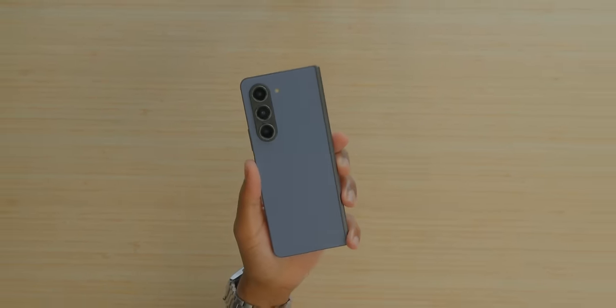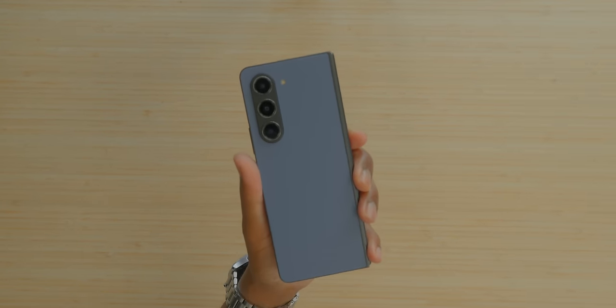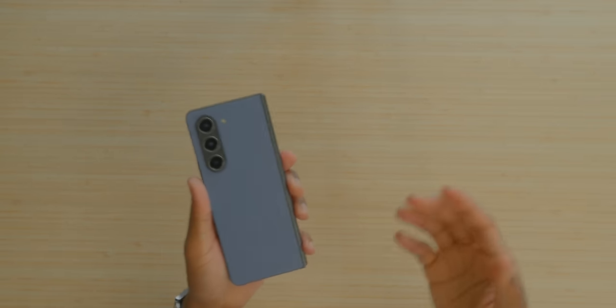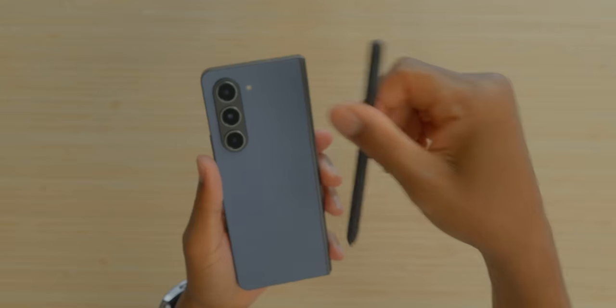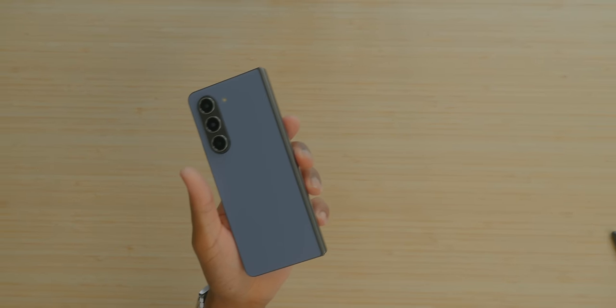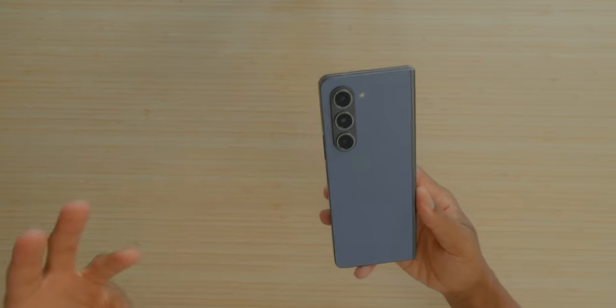There aren't really a ton of cons with the Z Fold 5. If you accept the foldable life, there isn't much to complain about. But another con is the S Pen is not built in, meaning you have to either get a case — which adds bulk and weight — to carry an S Pen, or just carry it separately. The S Pen is chunky in its fold edition form, and the case that accommodates it adds a lot of bulk. I don't like cases on my devices generally, so that's another con.